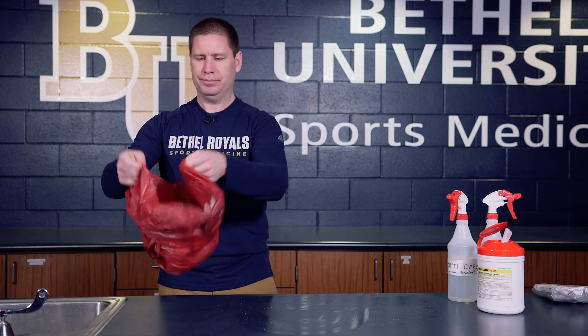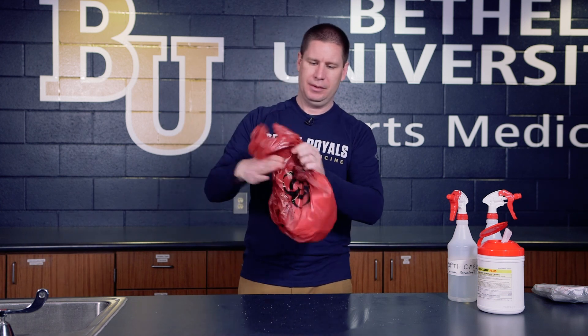Once that's done, go ahead and take your gloves off — that's a separate skill you can watch a video for. Once those are up and in, the bag can be cinched up tight, everything is cleaned and disinfected, and you're ready to go.